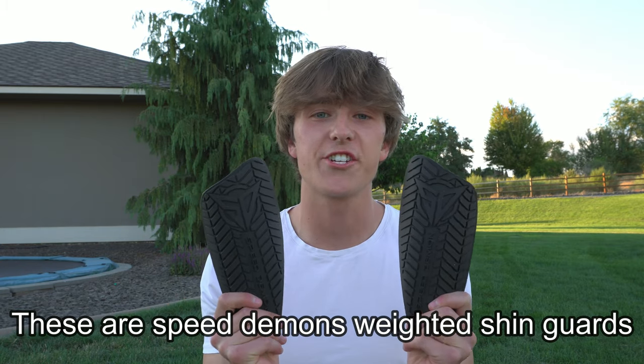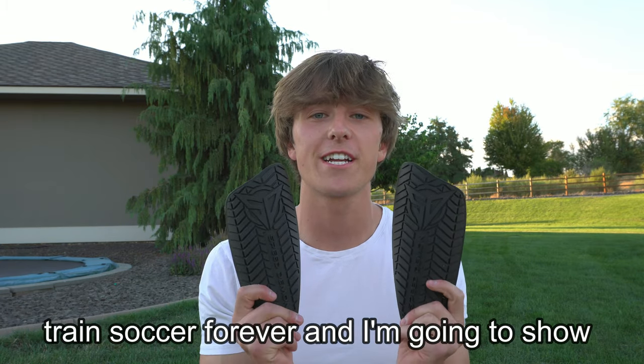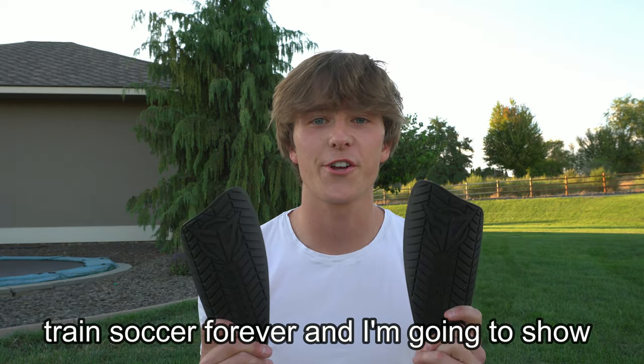These are Speed Demon weighted shin guards, and they're gonna change the way you train soccer forever. I'm gonna show you why.